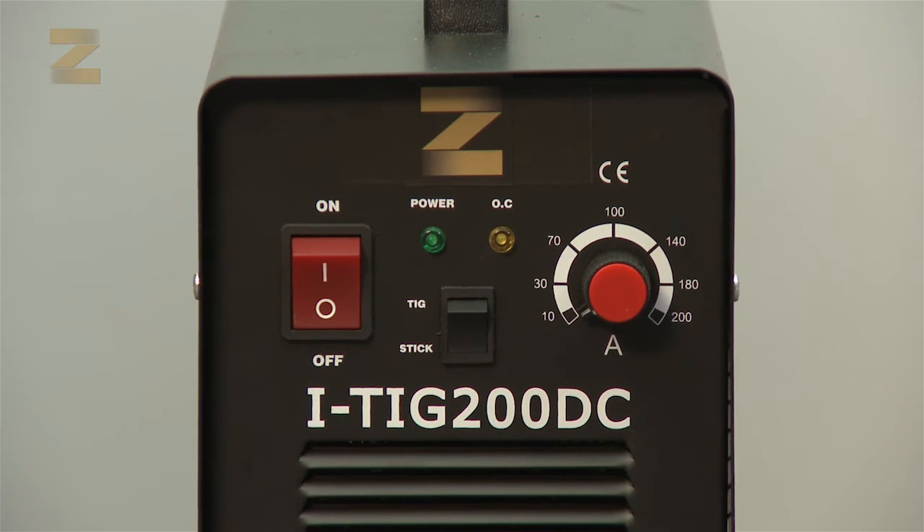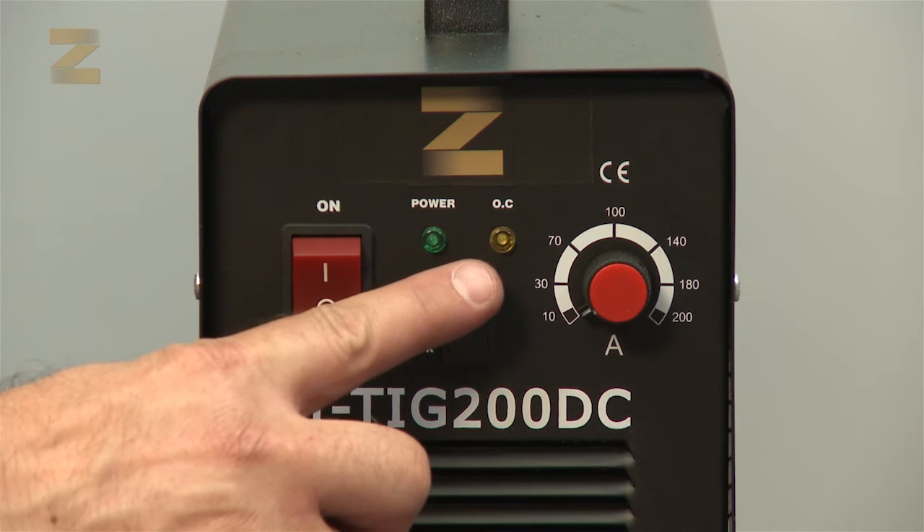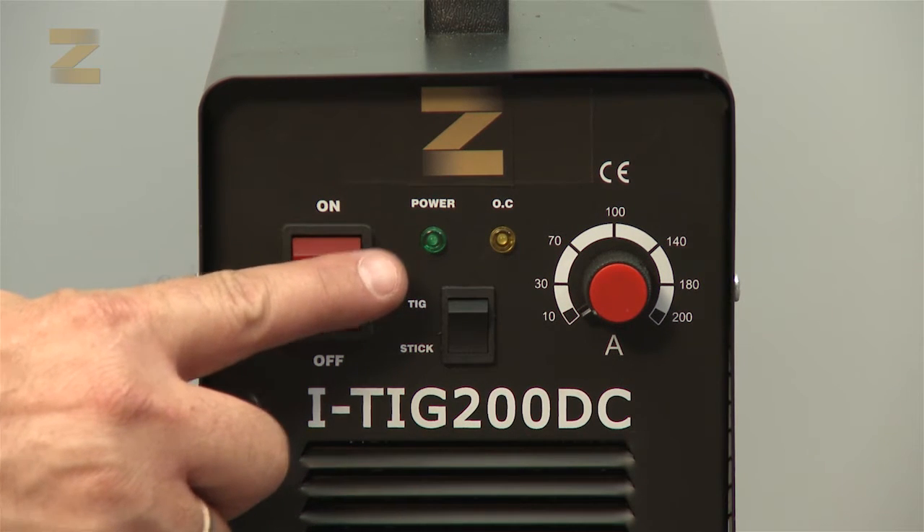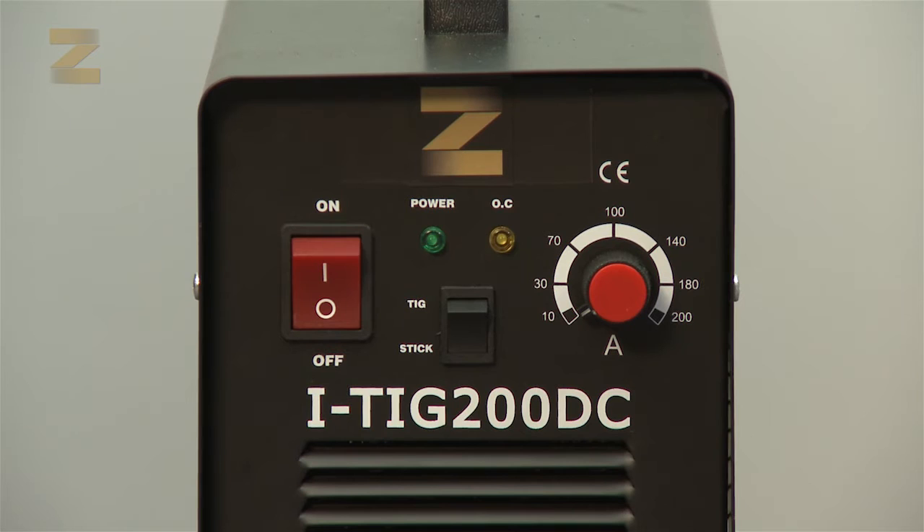There are two indicator lamps. A warning indicator lamp for overheating or another failure of the machine — if this indicator lamp is lit, you must allow the machine to cool down and try again after about 15 minutes. If it is defective, bring it to a Zika lab technician. The other indicator lamp turns on when power is supplied to the machine; if it does not turn on, check the power supply.